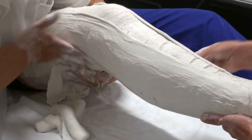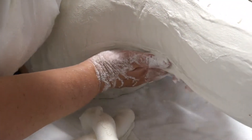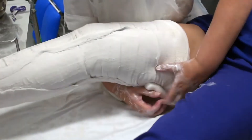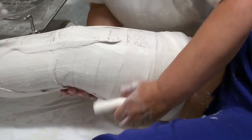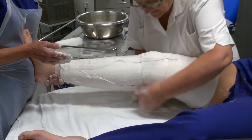I'm just now applying the back slab — keep the knee in five-degree flexion, natural flexion. Make sure the knee is nice and straight in line with the toes, keeping the foot up at ninety degrees.